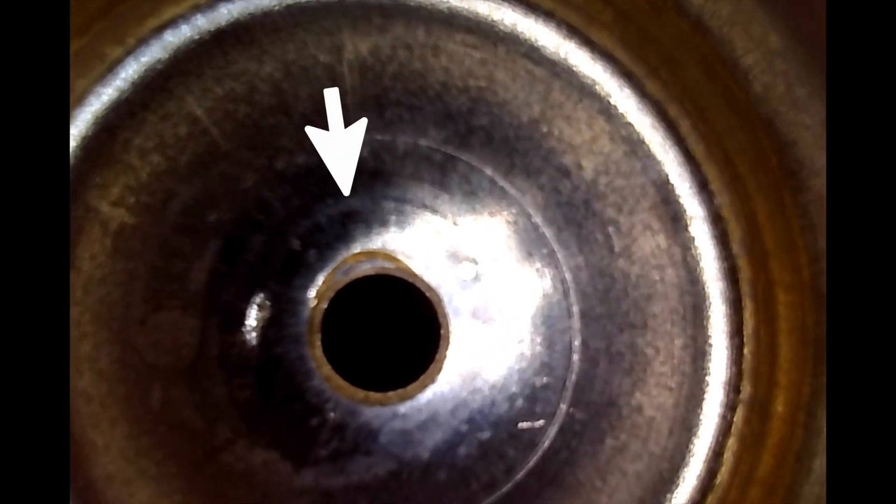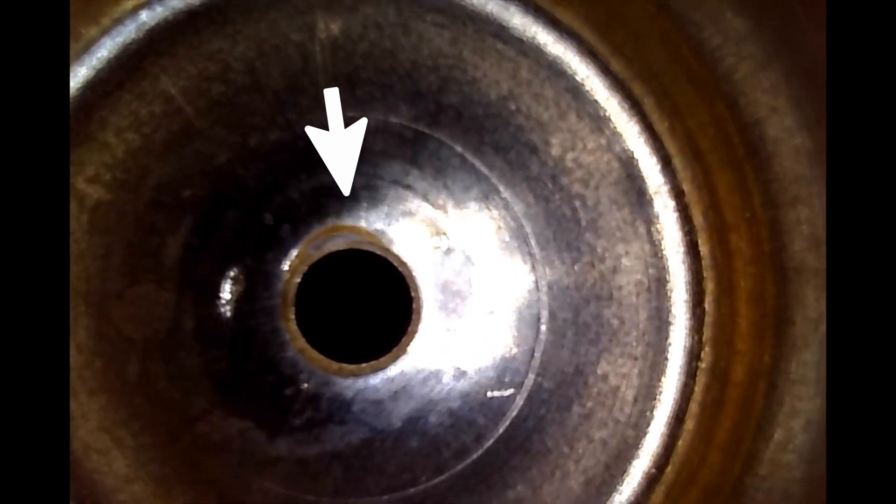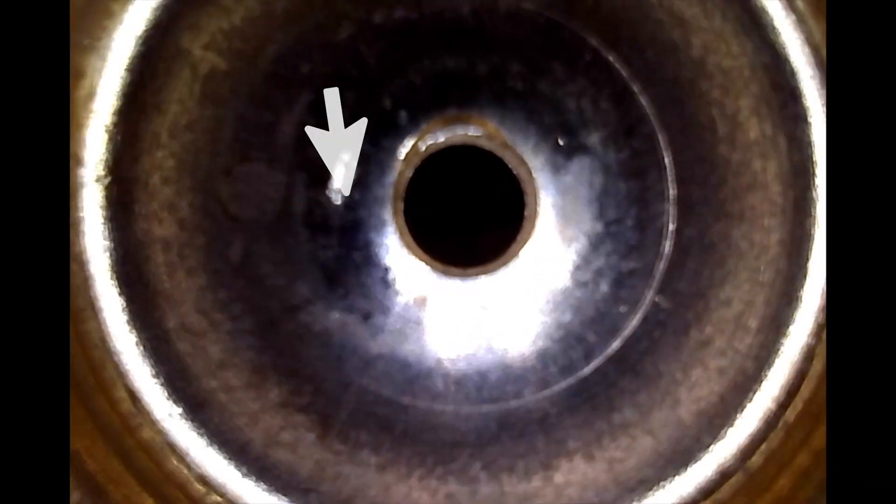I've got my bore scope down here now and this is the 'before.' You can see around the right, there's a little dip down below — meaning that whatever punch or drill they used is uneven. That's the way they look from the factory. Even though that's a big hole, the dispersion of the primer igniting could be different — it could spread around differently.